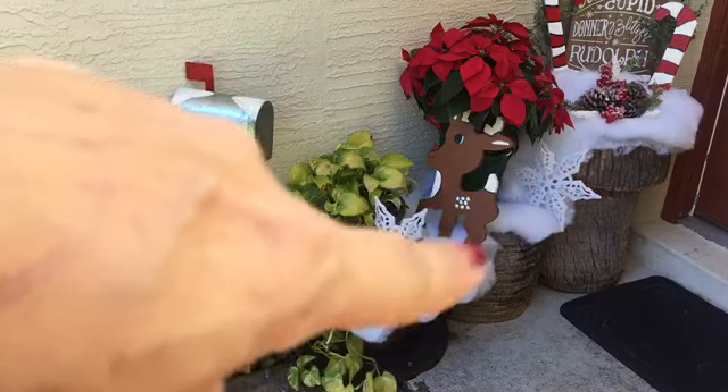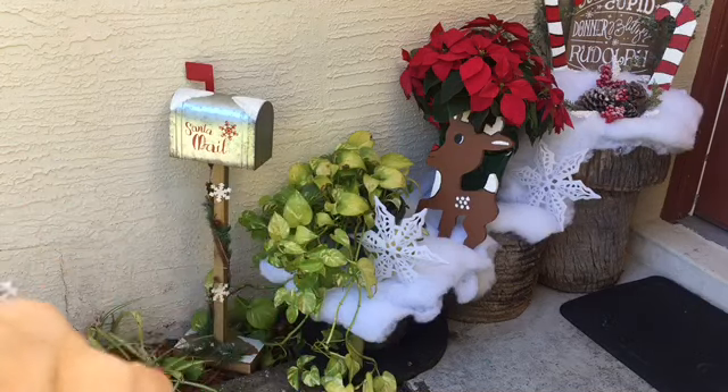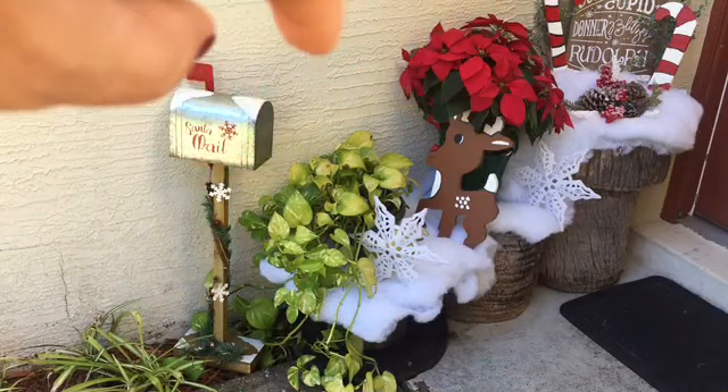I just have the stumps here and I added some fake snow on them just to brighten up the space a little bit. And this is a plant I always have out here, but I added these couple of snowflakes from the Dollar Tree and then a poinsettia in the middle from Walmart.